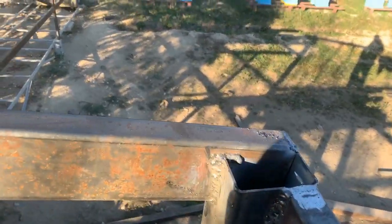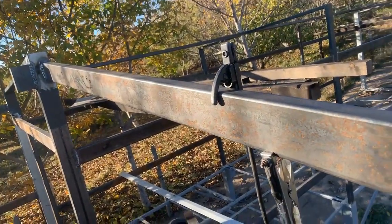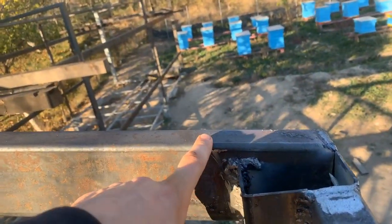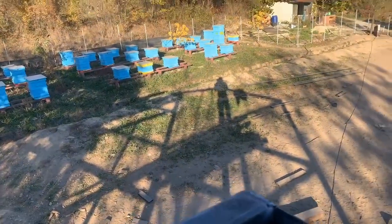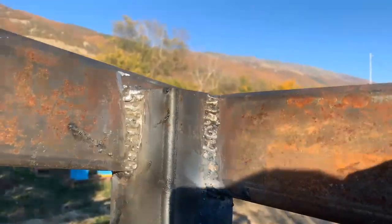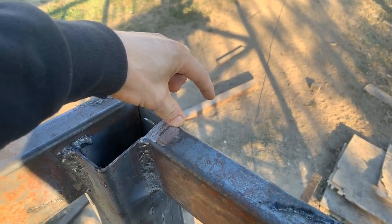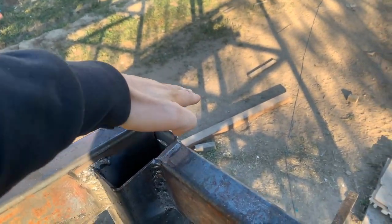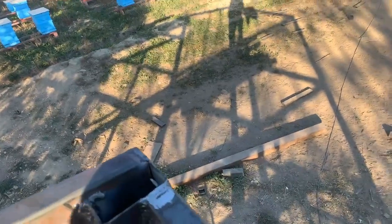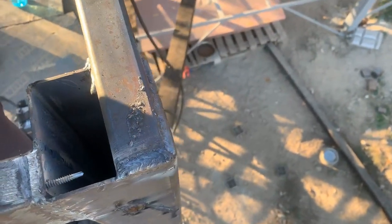I spent quite some time figuring out placement and height, because we're going to have a slope here for the roof. I basically had to position these just a little bit higher than those ones over there — just that tiny bit more sticking out — so that the panels coming around this side would give just enough space for the roof to stick out a little, so water dripping down won't fall onto the walls.